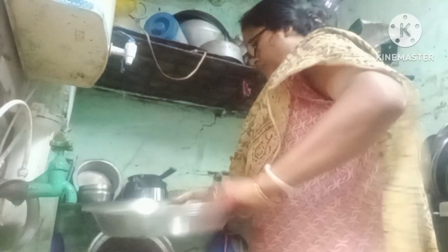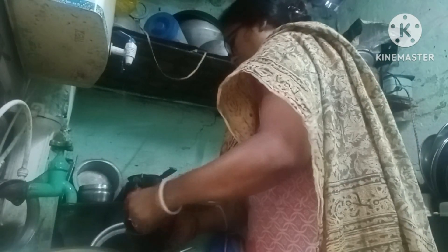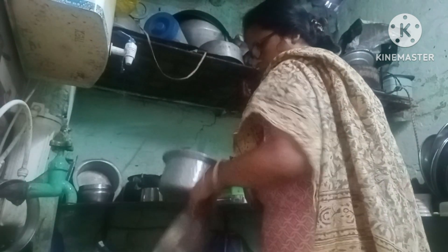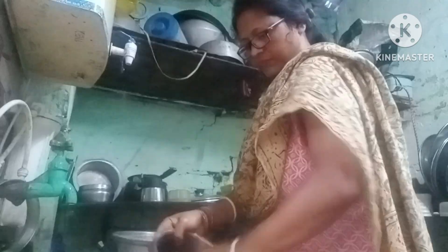Then went to cut the vegetables — potol (pointed gourd) and raw banana (kanchkala), two items for frying. Made the bed, tidied up the room, went outside to hang clothes, then came back to make the bed again inside the room.